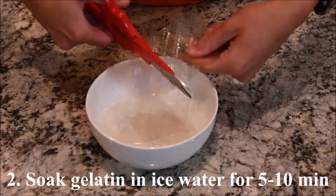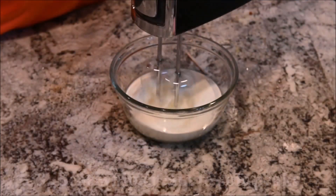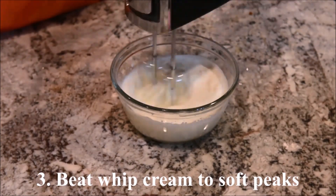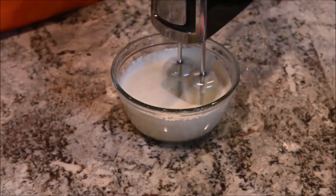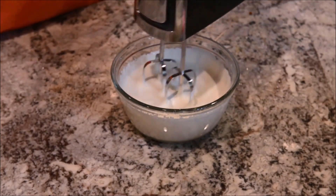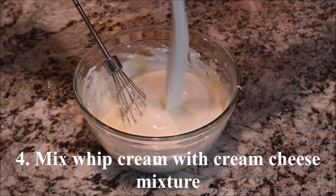Soak the gelatin in ice water for 5 to 10 minutes. Beat the whipped cream to soft peaks. Mix the whipped cream with the cream cheese mixture.